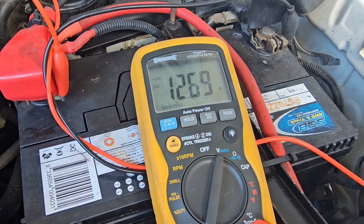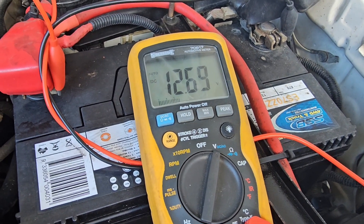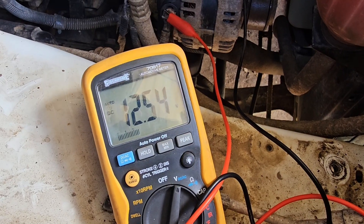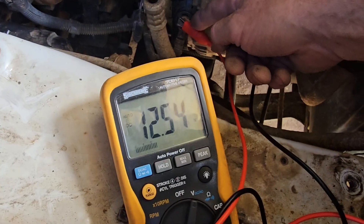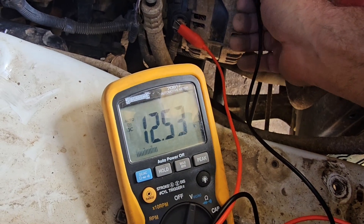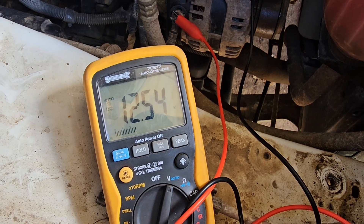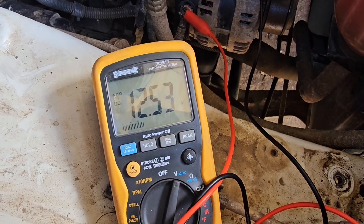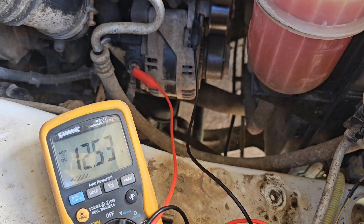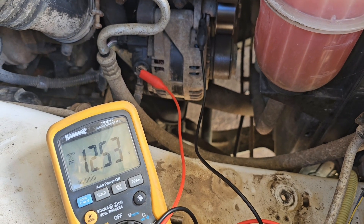Currently at our battery we've got 12.6 volts. Let's check what our voltage is at our alternator on that B-positive terminal. I've hooked up the multimeter — positive to the B-positive terminal on the alternator, and the earth onto the earth of the alternator where it goes onto the bracket and the motor. Got 12.5 volts there, slightly below what it was at the battery. Let's check for voltage drop between our battery wire at the alternator and our battery — that's a very important connection.